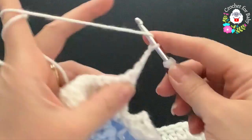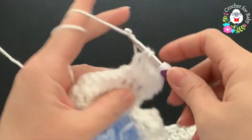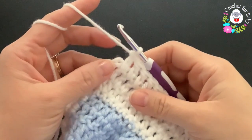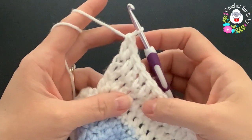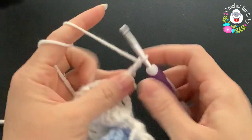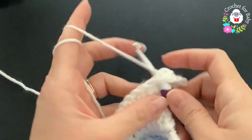For the fourth row, chain three and turn. Beginning on top of the first double crochet make a double crochet, then between each pair of double crochets make a double crochet — between second and third, between next two, and so on. At the end of the fourth row, 45 double crochets, then into the third chain make two double crochets — total of 47 double crochets.